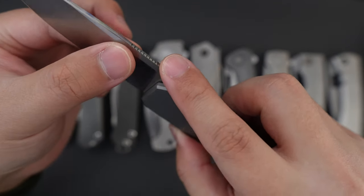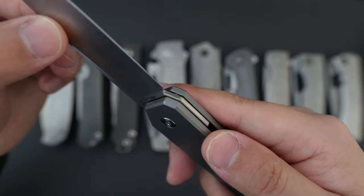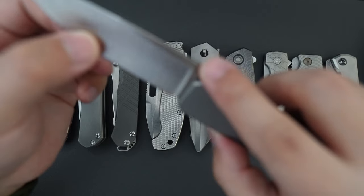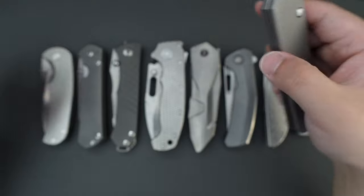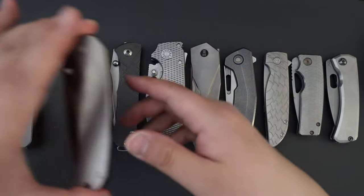It's like a flat grind with a satin finish. Okay, this is the first one. Let's move on to the second one.